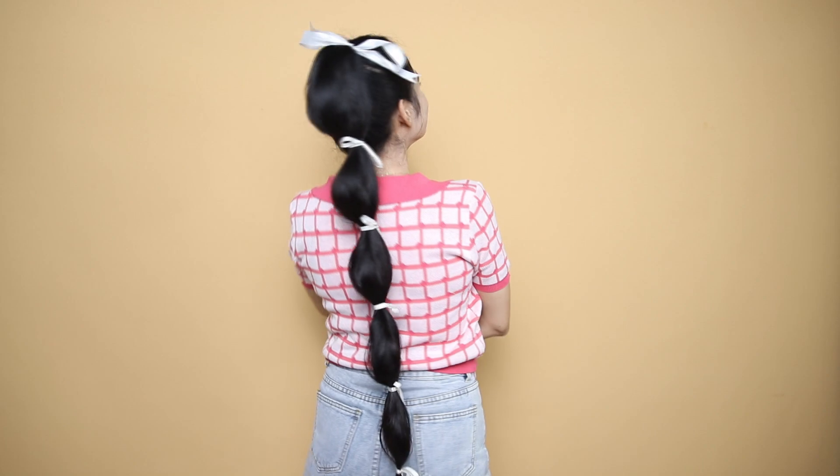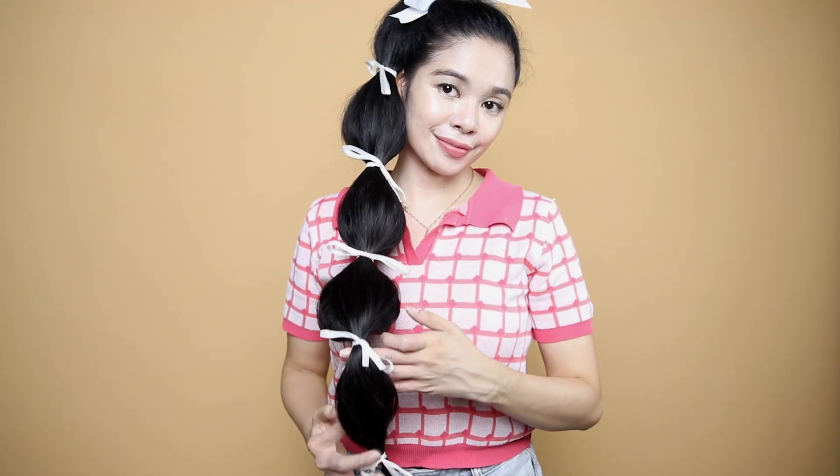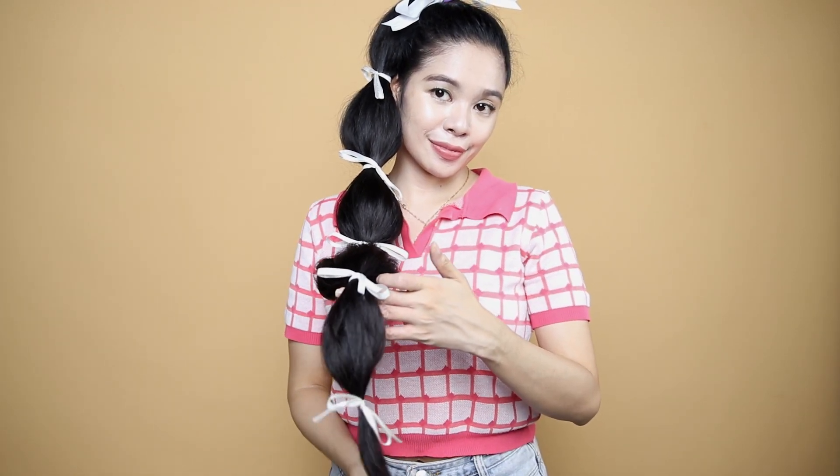I do like this look, but one thing I still don't like is the top ribbon. It looks bulky on top — I should have used silk ribbons instead so they fall nicely on the hair. But this is a great way to spice up your regular bubble braids, and I think this is such a fun ribbon hairstyle.